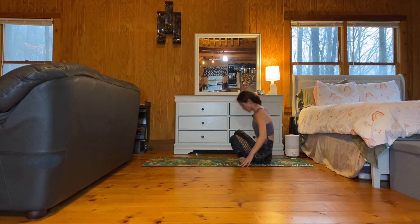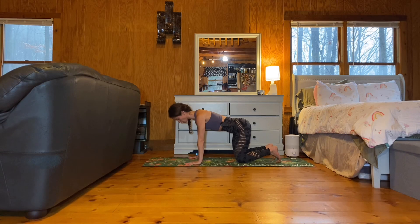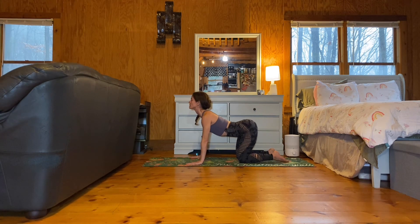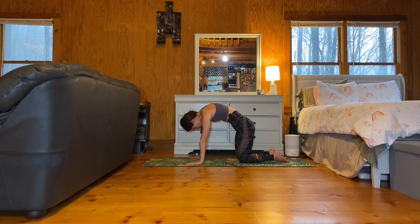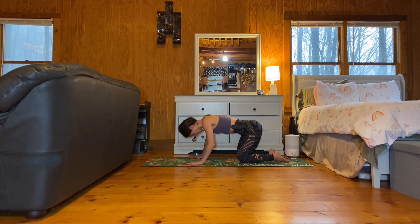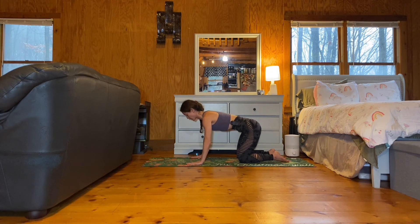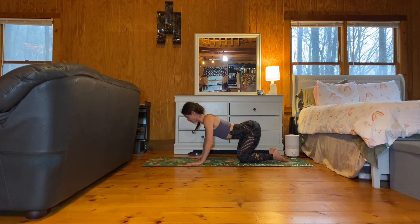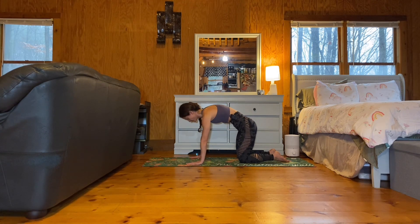Hug your knees into your chest and roll onto one side, pressing yourself up to a seated position. Come forward into your tabletop. Stack shoulders over wrists, hips over knees. We'll take a few rounds of cat-cow. Inhale, arch, drop the belly, broaden through the collarbones. Exhale, tuck the tailbone, round the spine. Inhale, arch. Exhale, round. Inhale, come to neutral.